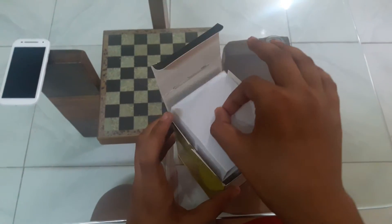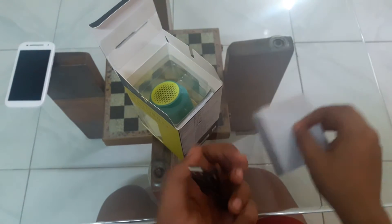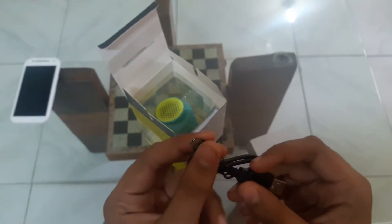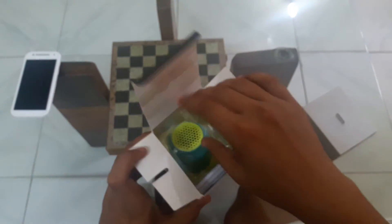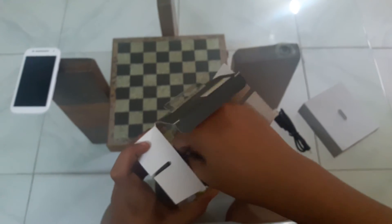There we go. So here's the USB to micro USB cable which will be used for charging this Bluetooth speaker, and here we have the speaker itself.